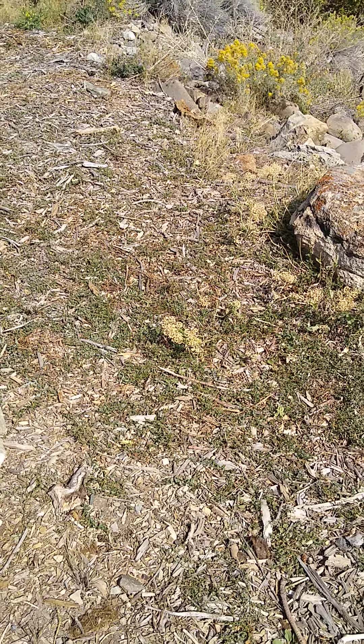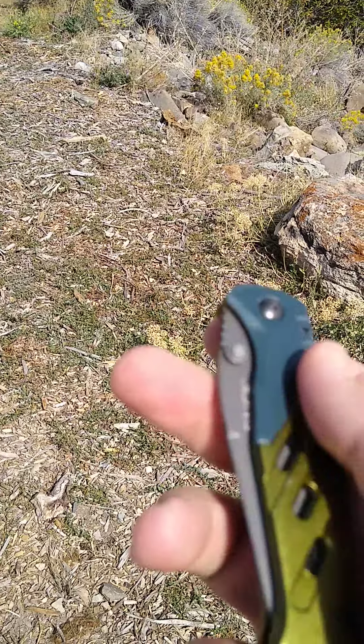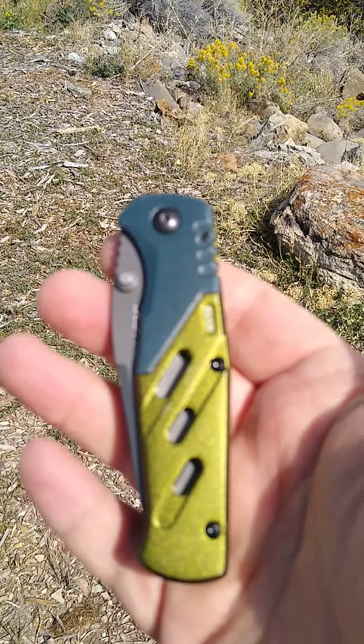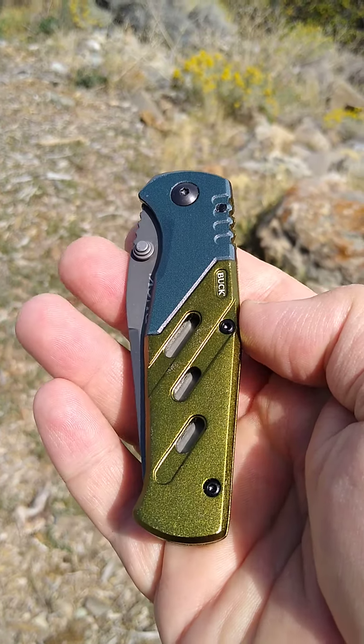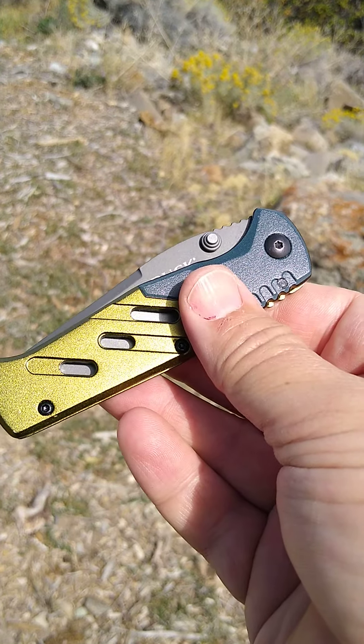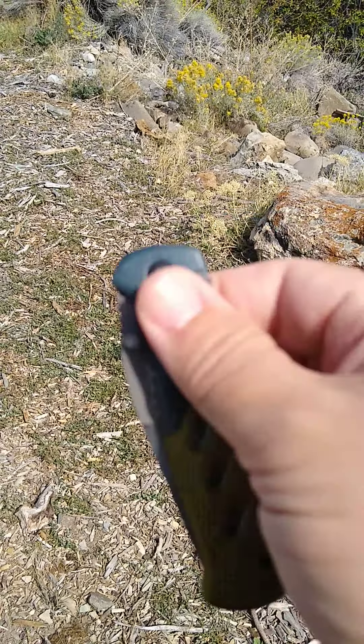Hey there, Nuggets and Flakes, doing a lunchtime review here for you. We got the Buck 736 Tractor. This is a Walmart exclusive — an $18.88 knife. Pretty nice.